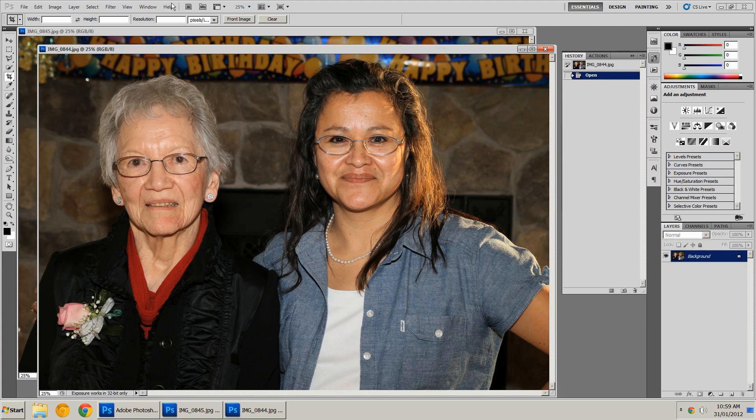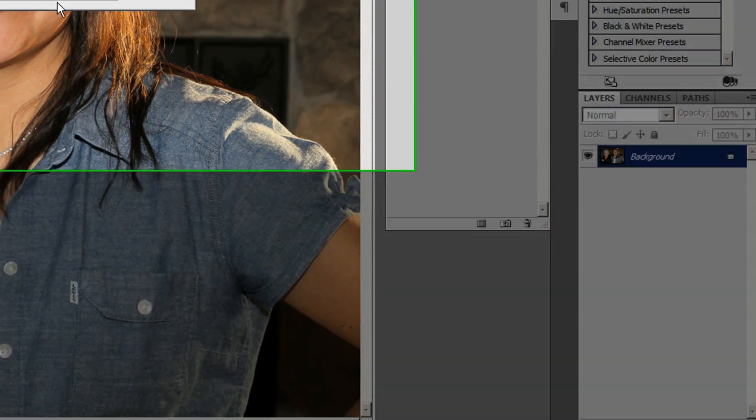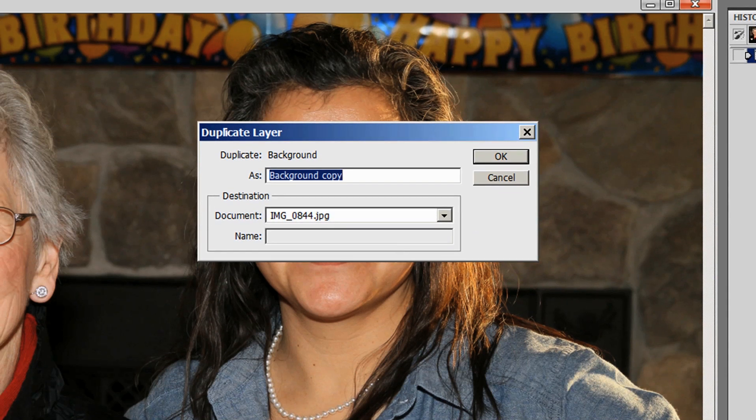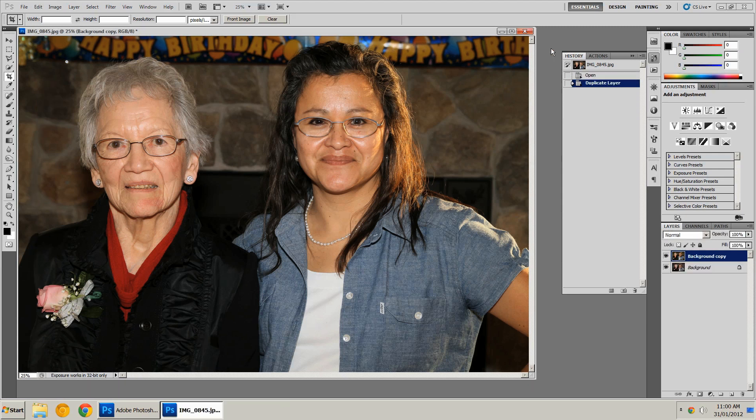This is the expression that I like. I'm going to bring it over into the other composition by duplicating the layer. I'm going to right-click and go Duplicate Layer, and instead of duplicating it here, I'm going to make sure I have the other composition selected and then click OK. Since I now have the two photos there, I don't need this image anymore, so I'm going to close it.